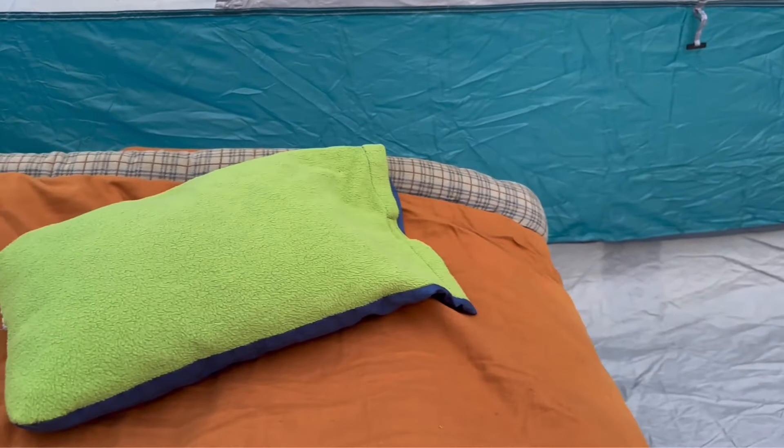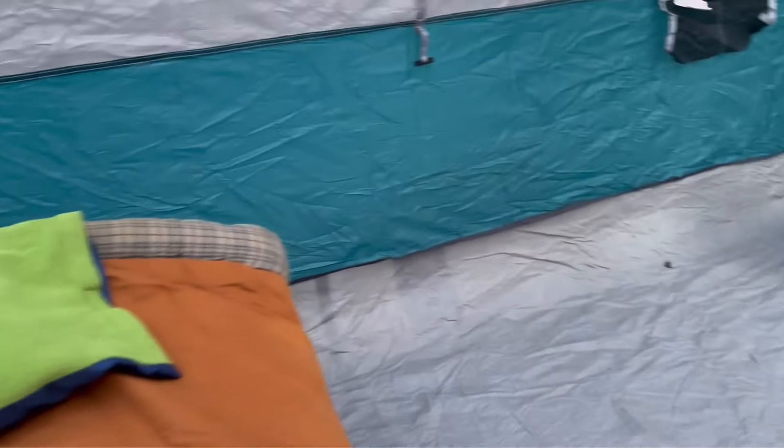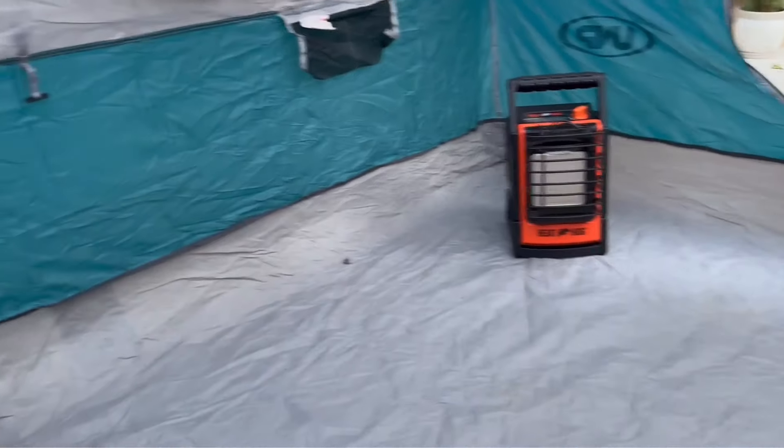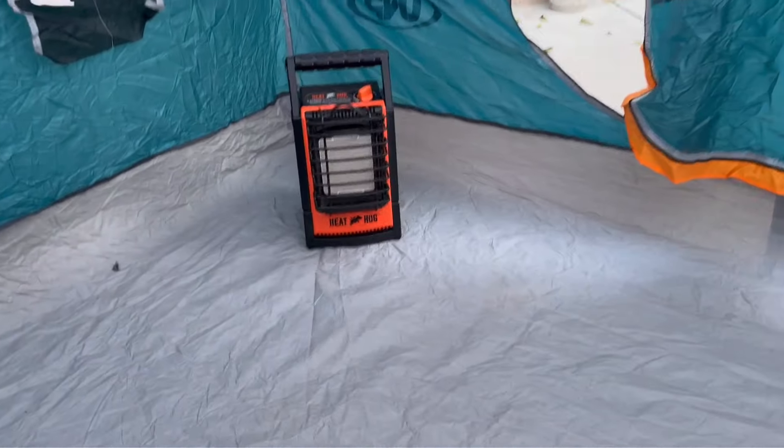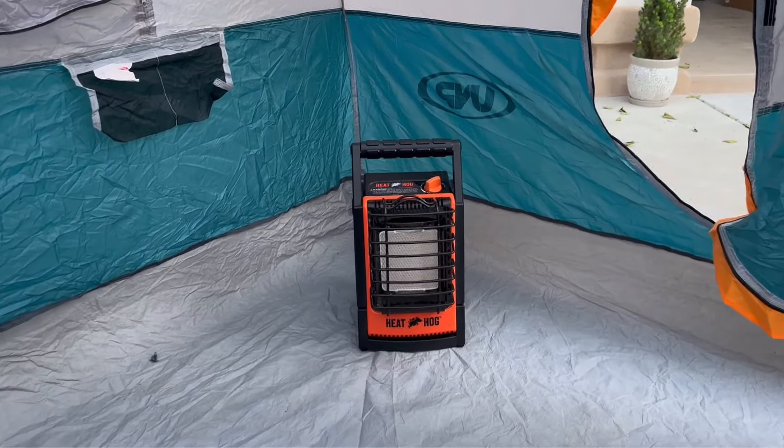In a tent this big — 10 by 10 — I could easily get two cots in here. I'd turn it the other way so I'd have an aisle going right down the middle, but I've got it in the back for solo camping right now. And then there in the corner, another nice piece of equipment is that little Heat Hog heater.